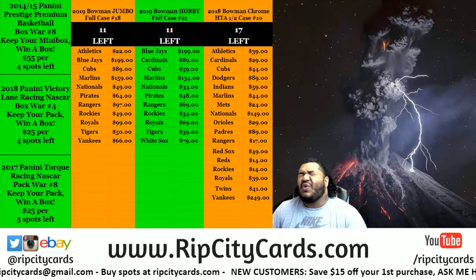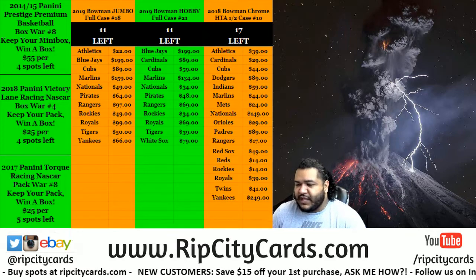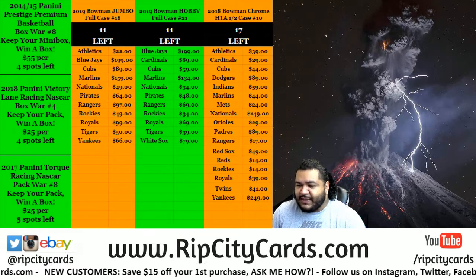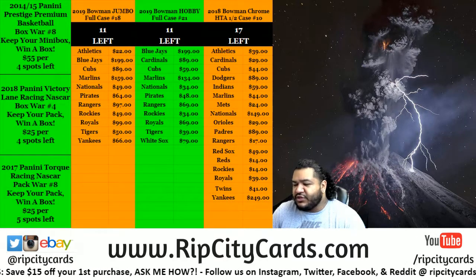What up everybody, Cardboard Moses here, welcome! How you doing? Happy Tuesday to all y'all. We're gonna go ahead and do our eBay break - 2019 Bowman Baseball Hobby three box break number 15.